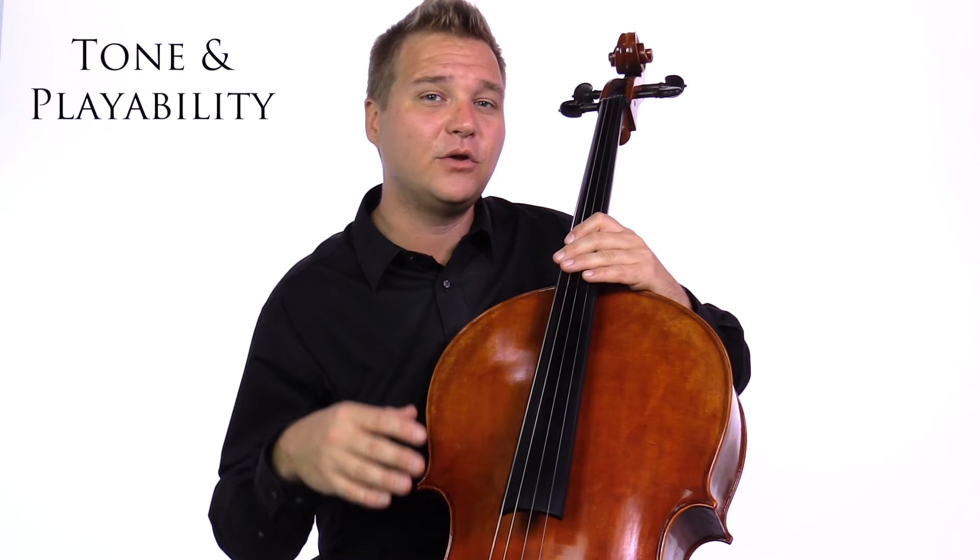The second and probably most important thing to consider when buying a cello is what it sounds like and also the playability. The best thing to do is to play the instrument. If you can't play it yourself, I suggest bringing along a friend who can — hopefully someone informed who knows what an instrument in that price range is supposed to sound like. You don't have to play the Dvořák cello concerto; just play a scale or something simple. If you're comparing instruments, play the same thing on every instrument and in the same room.